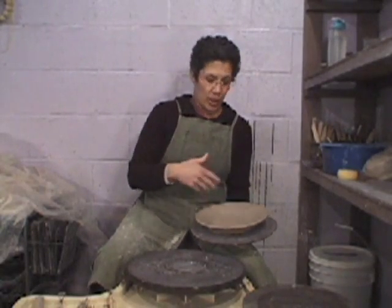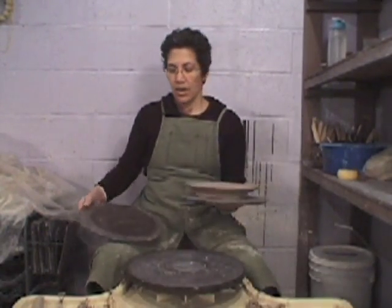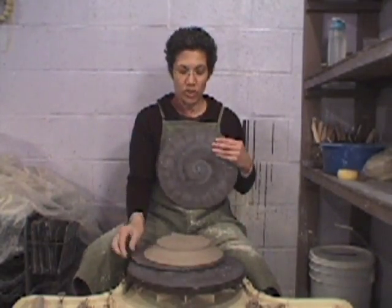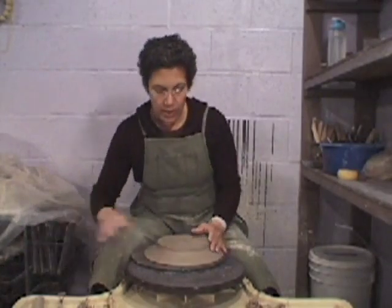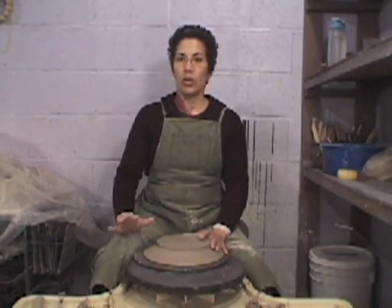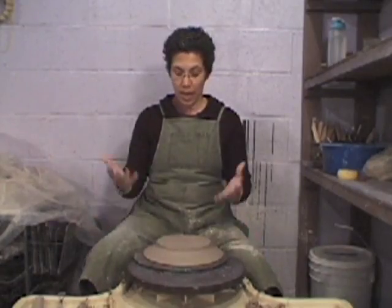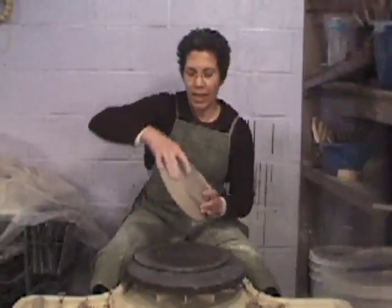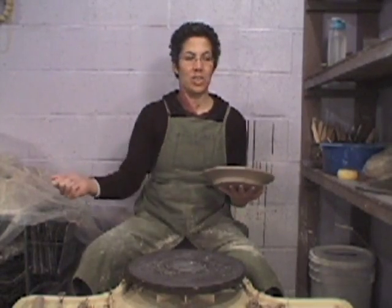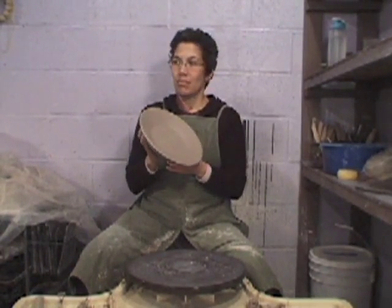At some point after you finish making your plate, the rim will get to a certain dryness and you'll want to flip the plate over and let the foot dry. This piece has been drying overnight — drying time will vary from studio to studio. If you're only coming to class once a week, you have to be careful about how you wrap your pieces so that when you're in class the next time, they'll be close to ready for trimming. I like to be there when my pieces are completely unwrapped, so I won't leave them unwrapped if I'm going to be gone for more than a day.